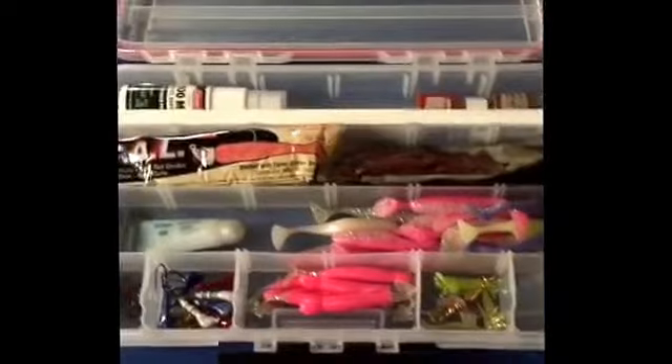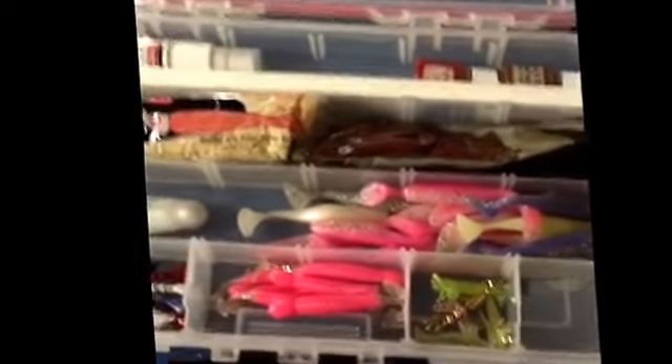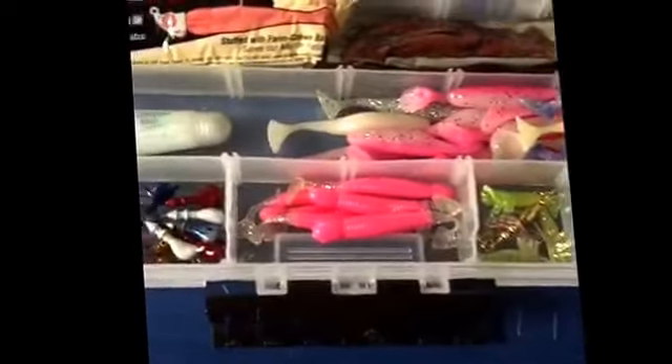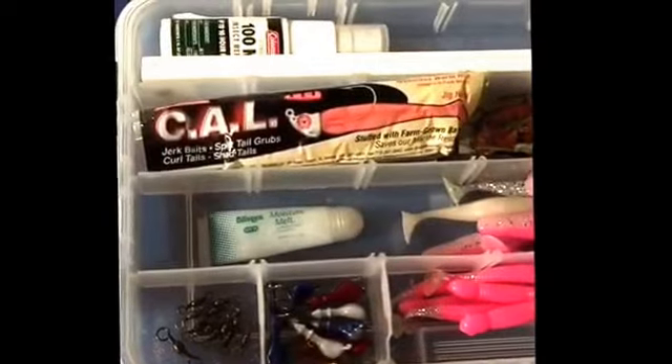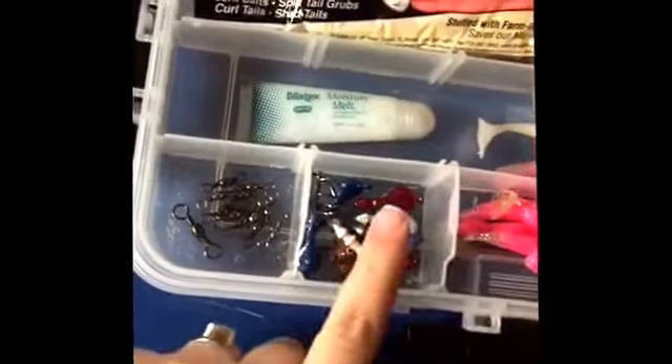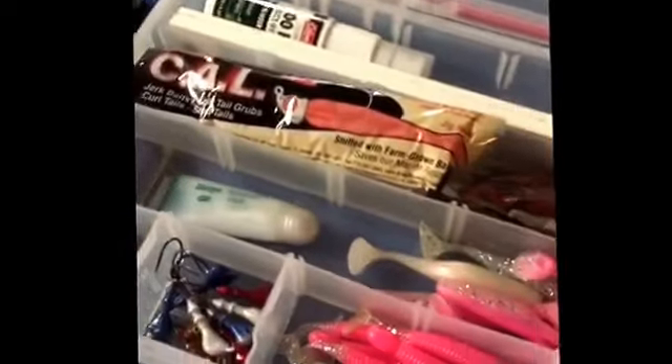This is the only tackle box I'm going to bring — I've slimmed it down quite a bit. I've got my bug spray, Pro-Cure, my measuring stick with all the minimum and maximum size requirements for the fish, some plastics in various colors, jig heads, barrel swivels, and SPF for my lips. I think I'm ready to go.